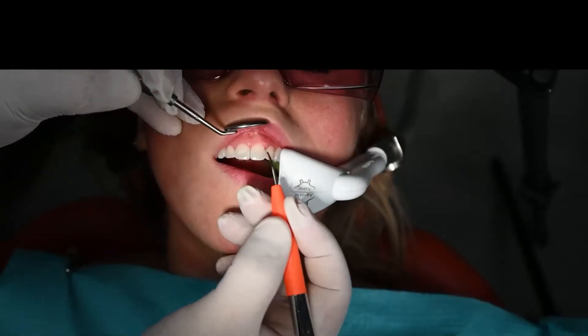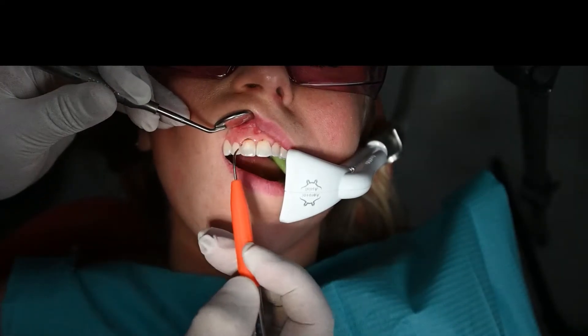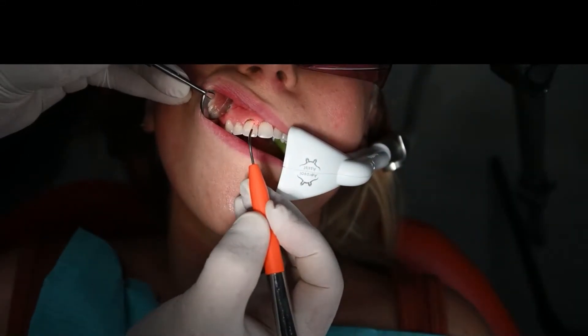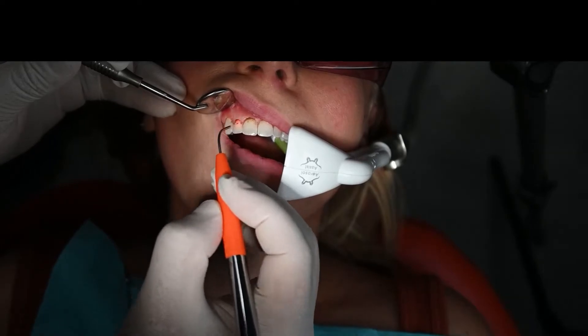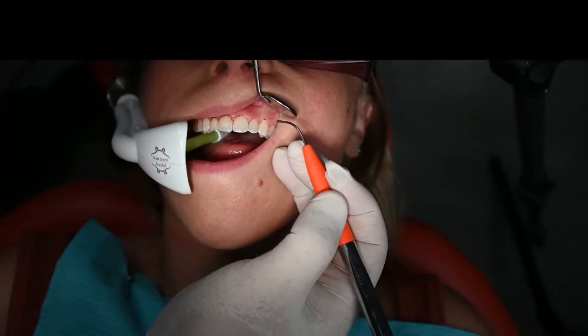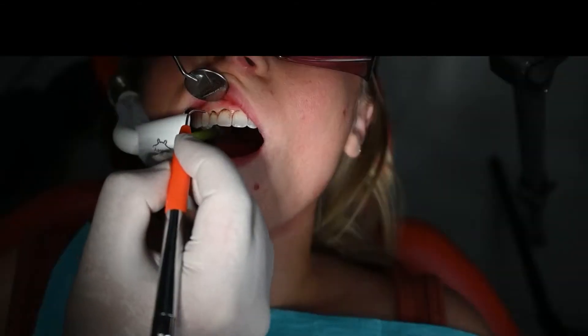The Picasso diode laser with a 400 micron tip is activated and the selected gingiva is removed. Picasso diode lasers are affordable and are perfect for this procedure. The gingival architecture and zenith were analyzed before the procedure and are then listed by each tooth that will be altered, with the measurements of reduction written next to them.